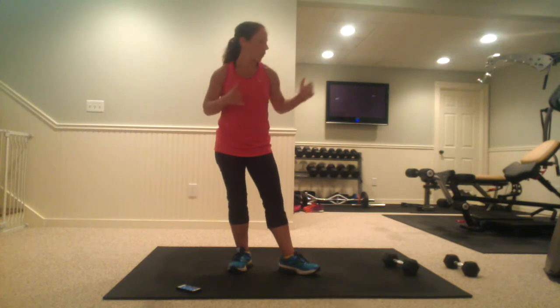Hey guys, Chrissy Moore here with morefitness.com. Today I'm going to be putting you through my first boot camp class for the spring session as I promised. We're going to be doing 30 seconds of a cardio move plus 50 seconds of a weighted exercise, and that might be body weight or I'm using dumbbells for this as well. So grab your dumbbells, we're going to get started.